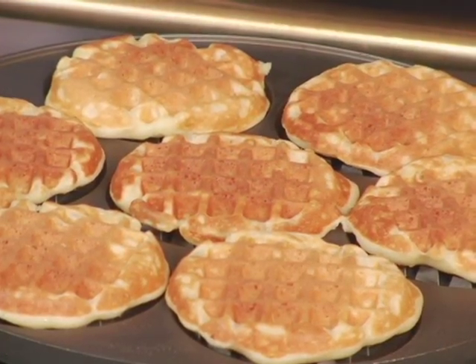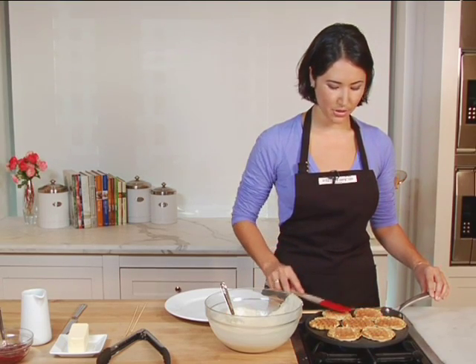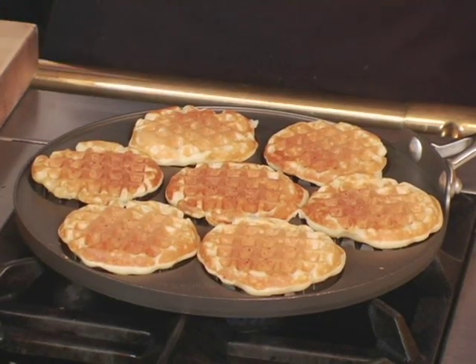One little tip is to use a spatula and just gently press the tops of them down, so both sides can have that great waffle imprint. Just a few more seconds and we'll add our toppings.